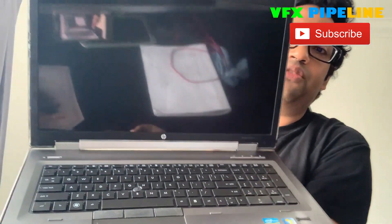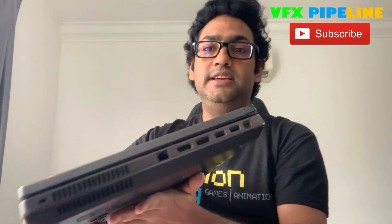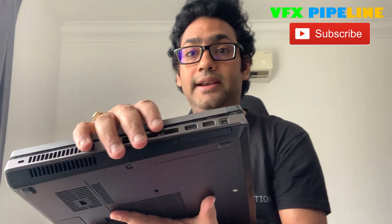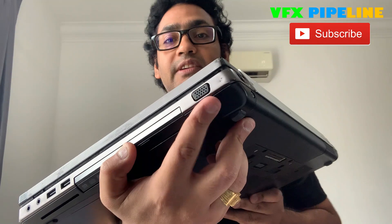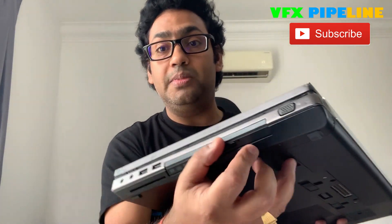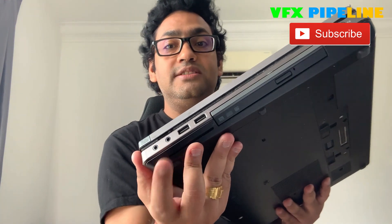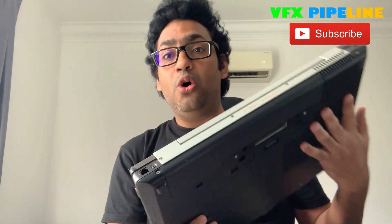The keyboard comes with a full number pad as well. This laptop also comes with many different ports so you don't need any dongles. You can see it already has a LAN port, a digital display port, USB 3 ports, a mini display port, VGA, two more USB 3 ports on the other side, a headphone jack, and a mic jack.